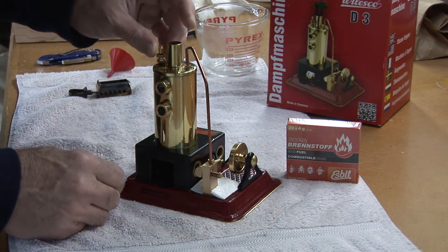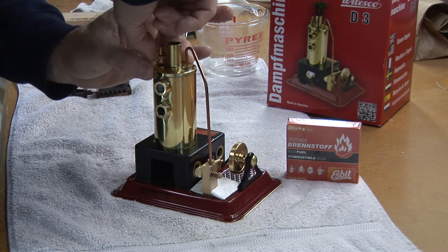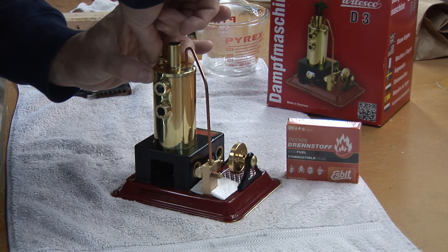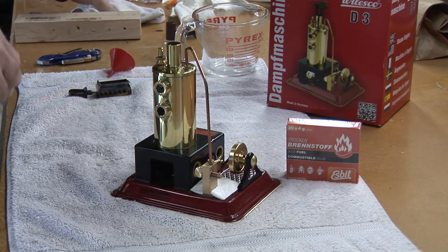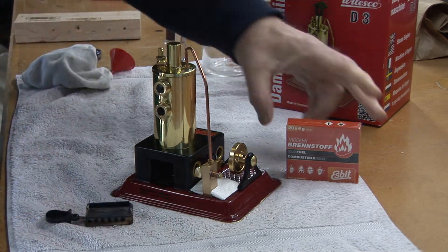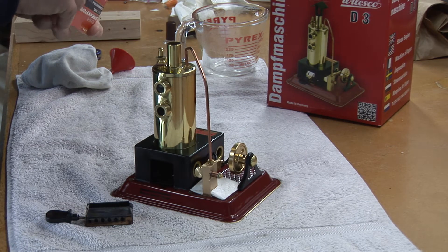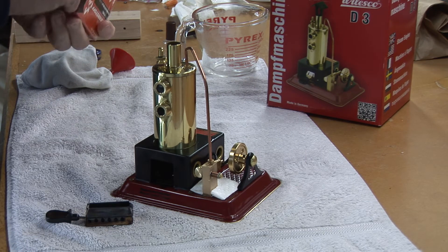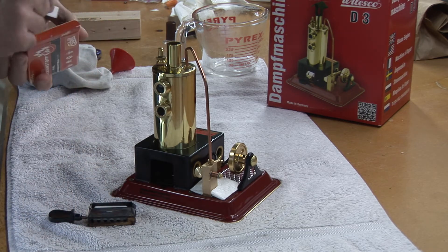Take the little pressure gauge they've provided. If it gets too hot and generates too much pressure, that relieves the pressure. Make sure it's sliding okay. We'll take the solid fuel — for this motor, it's a single brick of fuel, just a single little brick like that.